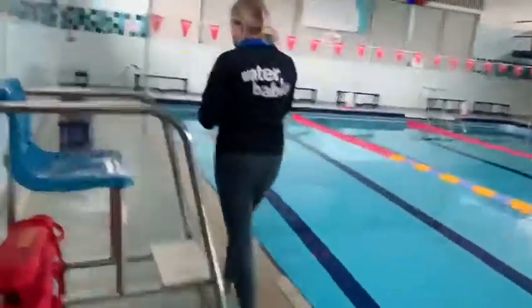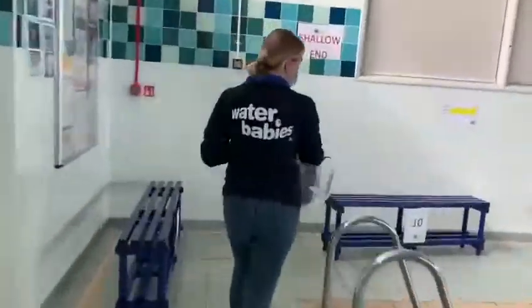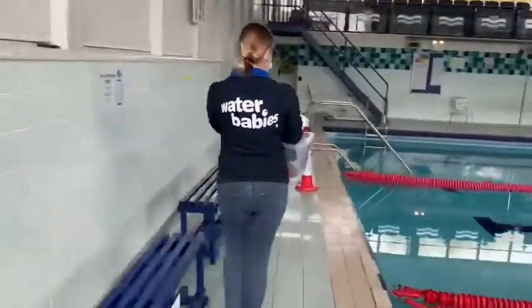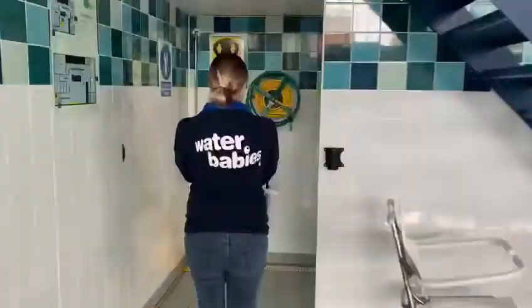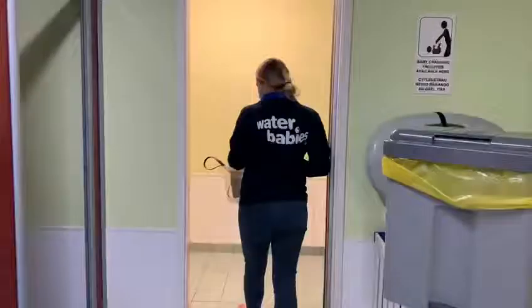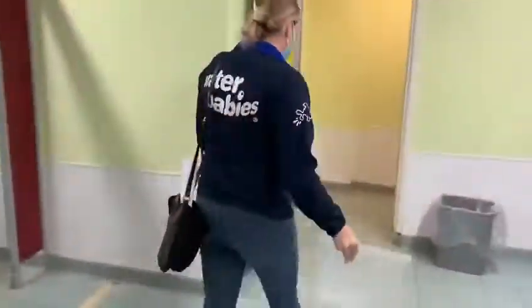Walk around the pool area and please be careful as you walk round. It's a unisex changing area. No showers, so you'll find an area — there are plenty of changing cubicles — and you'll get dried and dressed as quickly as possible.